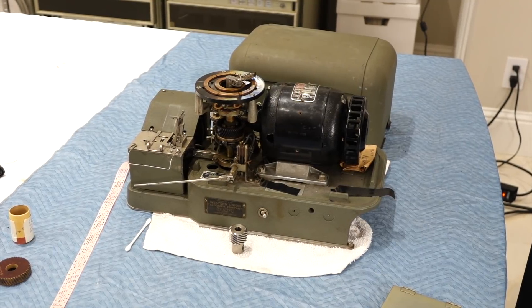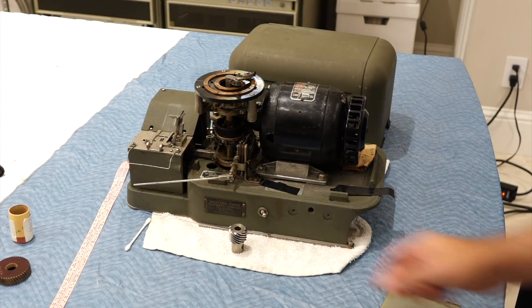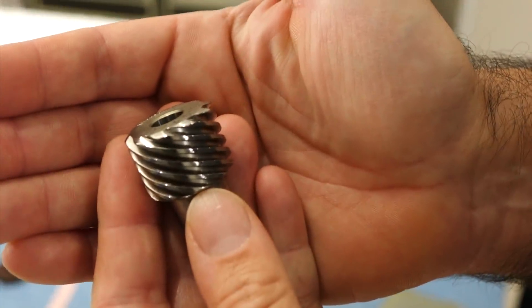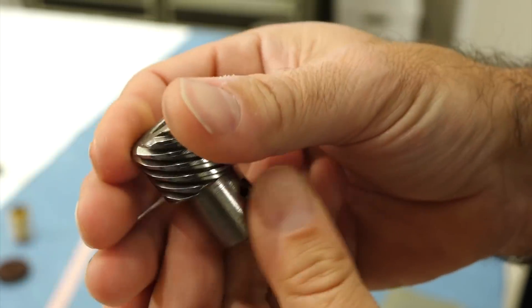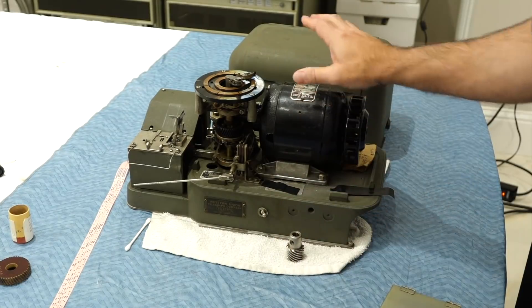Dear Uncle Bembov Strumpf, this is Curious Mark from the Inner Tube. I was wondering if you could machine one of these things — one of these helical gears — because we need one to repair our transmitter distributor.